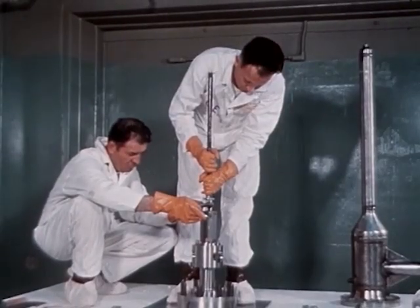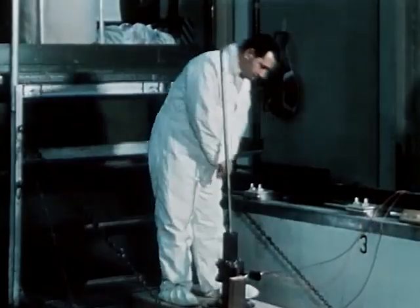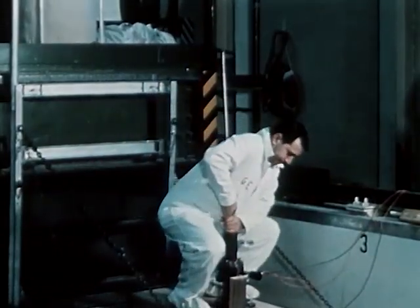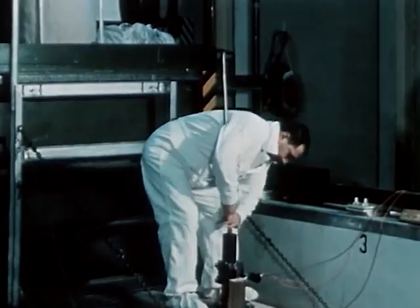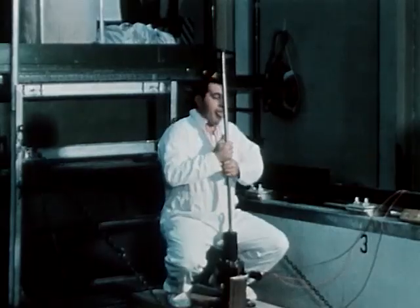Physical evidence shows that the nut, washer, and handling tool were on the central control rod at the time of the accident. The evidence was consistent with the possibility of hand withdrawal of the 85-pound central control rod blade to the 20-inch position.